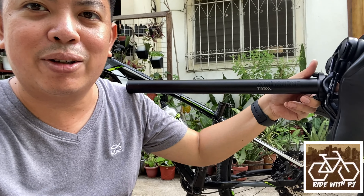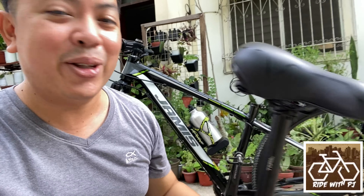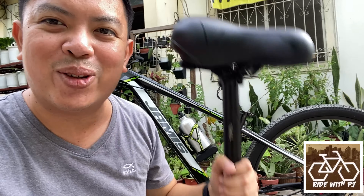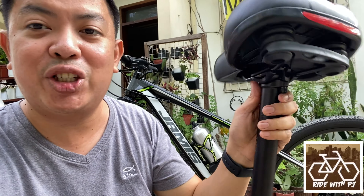Salamat and shoutout to NecroCycle Bike Shop for this saddle — nindot kayo guys, so thank you! And of course, we're going to try this out now. I will be showing you its features, okay?